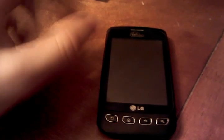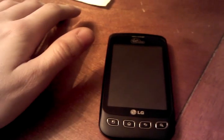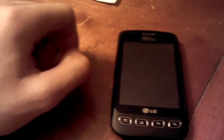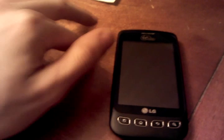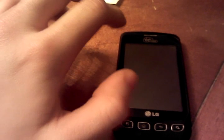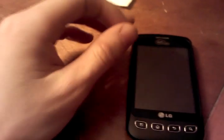Now, there might be some things that don't work — the camera and a few other things are not working — but what does work is the phone, Wi-Fi, 3G, SMS, and MMS, I think. I'm not sure about that. But enough talking, let's get into the phone.